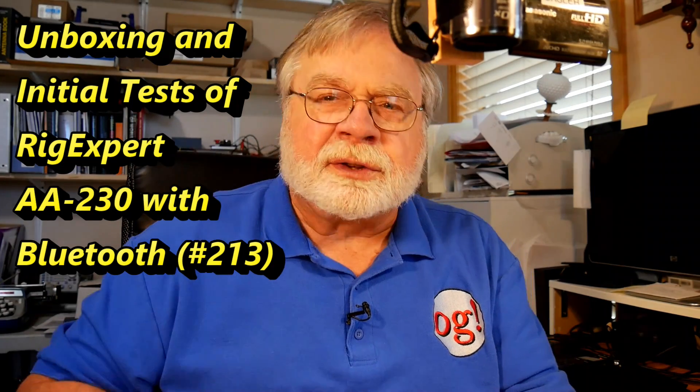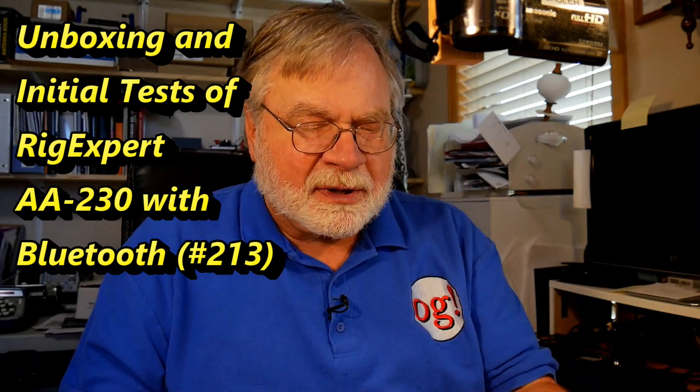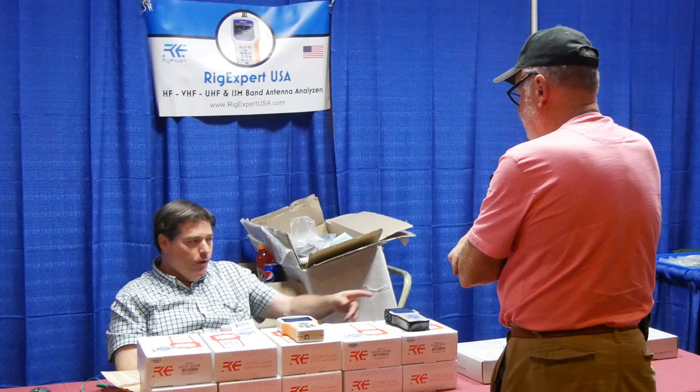Today we're going to take a look at the RIG Expert Zoom Antenna Analyzer, which just came in the mail. An interesting story — Augie offered to loan me his and even sent it to me. Then I went to the Reno Hamfest and met some people from RIG Expert, mentioned I wanted to review their antenna analyzer, and so they sent me one. So I've got two right now, and I'm going to send one back to Augie with a great deal of thanks. He wishes to remain anonymous, and I will respect that request.